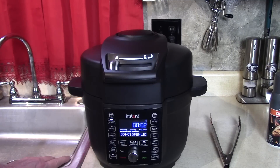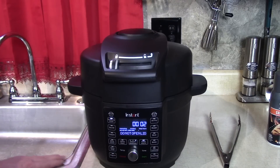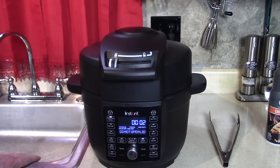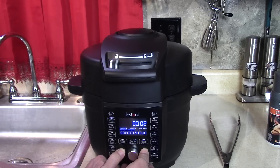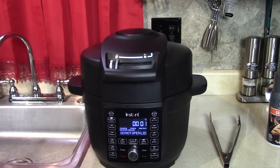I also wanted to show you that you can turn off the sound by holding down the temperature and time buttons — see that speaker up there? Hold five seconds. Now the sound is off and it won't beep, in case you want to cook something and not wake anyone up. To turn it back on, hold the time and temp button for five seconds. One minute left — you'll see it release by itself — no valve up here.